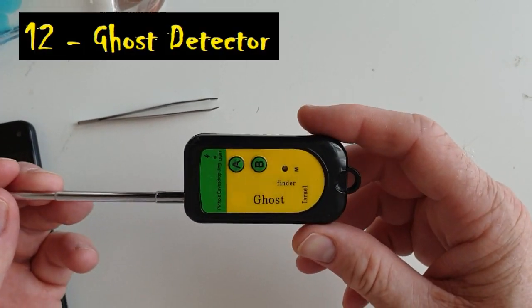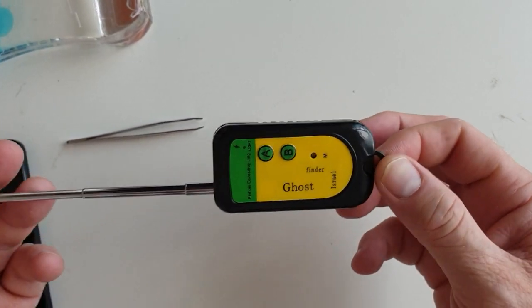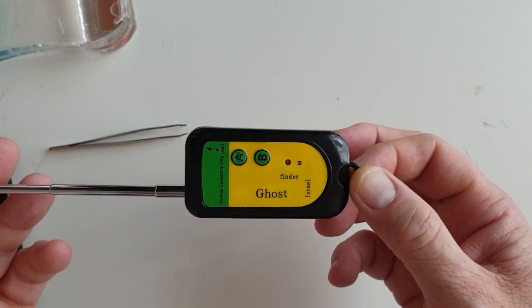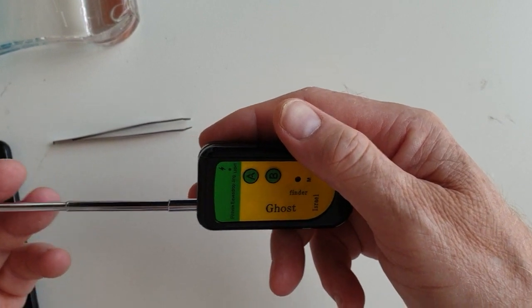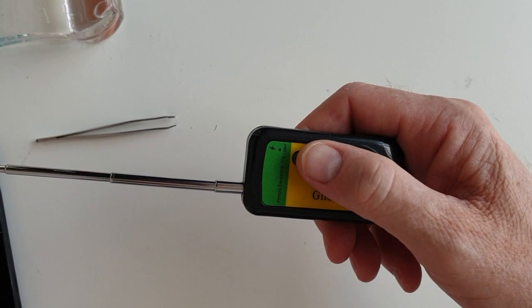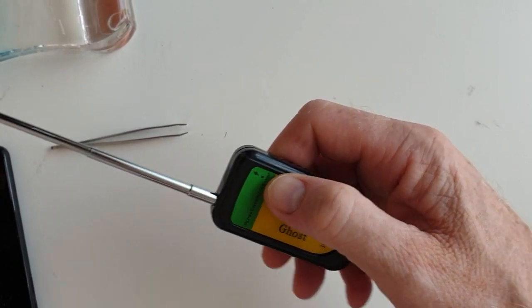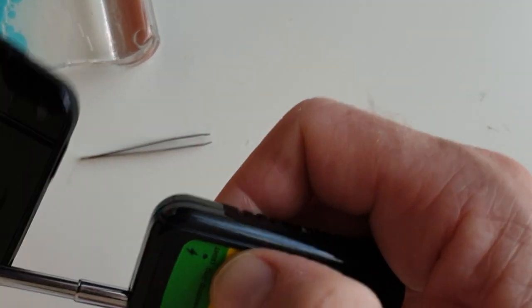The bonus one is this ghost detector, for about two or three dollars. We were going to buy one each for groups of kids, send them off for an hour, and ask them to find out what it actually detects. It turns out we're not really sure ourselves — we thought maybe it was metal or electricity, AC or DC. It is consistent, but we as teachers still can't work it out.